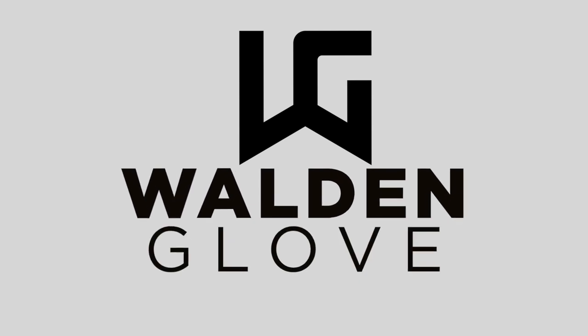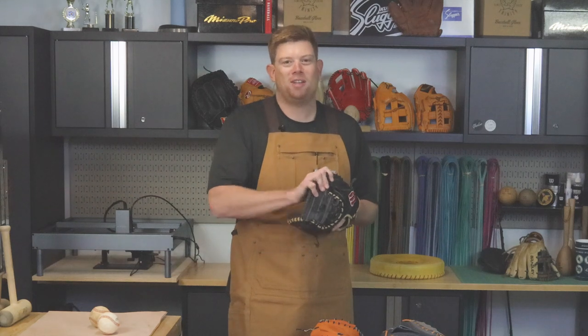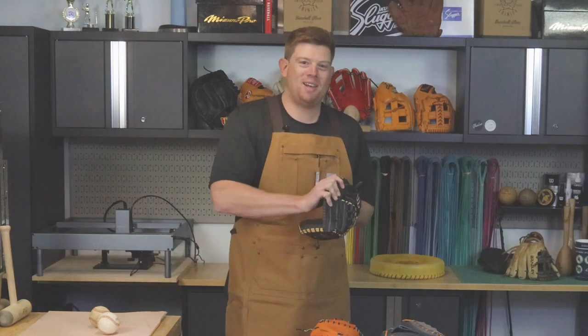Matt here with Walden Glove. Today we're talking catcher's mitt. I was a catcher myself back in the Little League days. That was about as high as I went catching, but I still love it. It's one of my favorite things to do, and your real catchers will all know that a properly broken in and game ready catcher's mitt is gonna change your life out on the field.